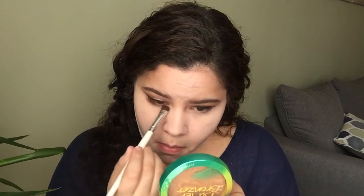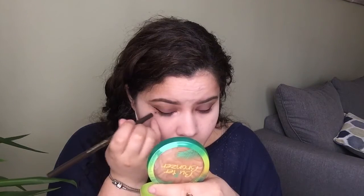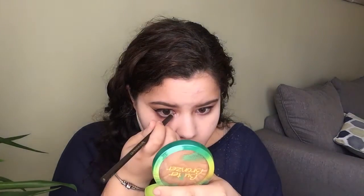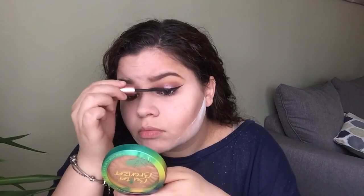For my lower lash line, I'm going to be using Colourpop's Eyeshadow in the shade Muscle and blending it in. Then I'm going to use Safe Word just to make it a little more defined under my lash line. To highlight my inner corner, I'm using that same light gold shade — it's just a perfect shade to use everywhere. For the waterline, I'm using this Lancome Black Coffee Kohl Eyeliner — it is amazing. And for mascara, I'm going to be using Benefit Roller Lash Mascara, which is definitely one of my top favorites.